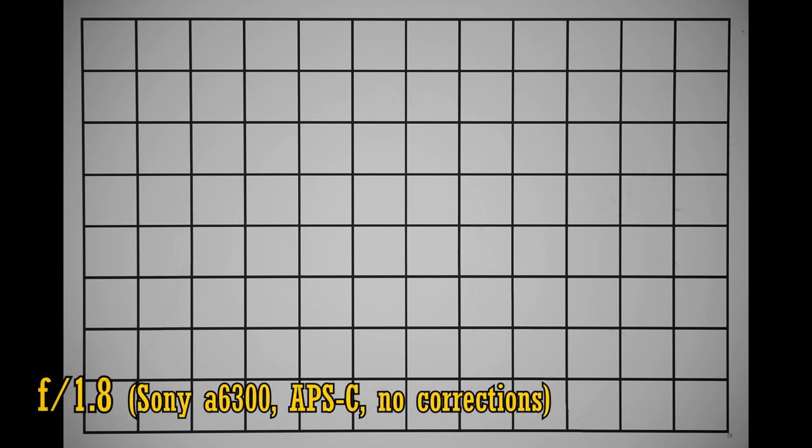Let's see about vignetting and distortion now on an APS-C camera. Here is an image without any of Sony's in-camera corrections. As you can see, there's almost no distortion, which is great, but with the aperture wide open at f1.8, the corners are a little bit dark. Stop down to f2.8 and that vignetting is effectively gone, so overall I think it's a great performance for distortion and vignetting.